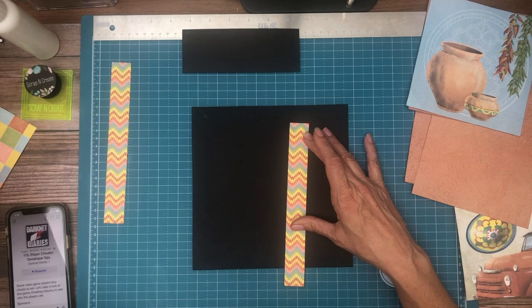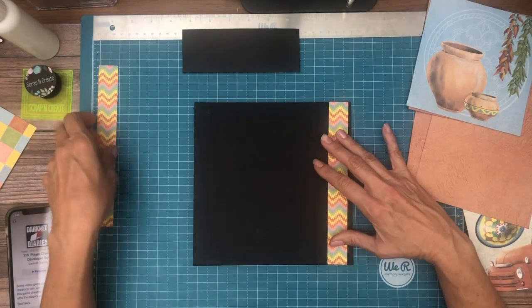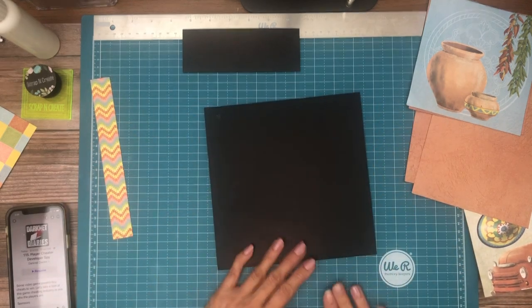It is definitely the 12 by 12 — there's a strip of it. So those are going to go left and right. But first we're going to install our flaps.